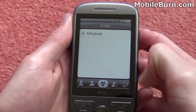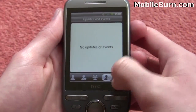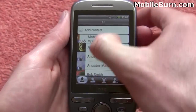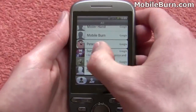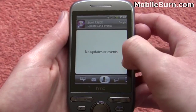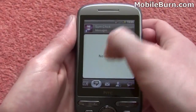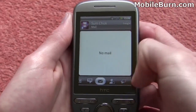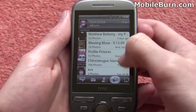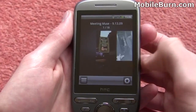You've got grouped contacts as well if you've created any groups, and contact updates if any of your Facebook friends have updates, as well as recently dialled contacts. The Facebook integration is particularly good on the HTC Tattoo, just as it was on the Hero. So if you go into one of your Facebook contacts and across to their updates, you can see any updates they might have made, any messages you've received from them — SMS or email — as well as all their details. You can even see photo albums they've got on either Flickr or Facebook.